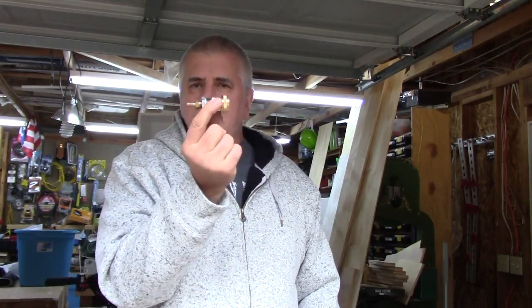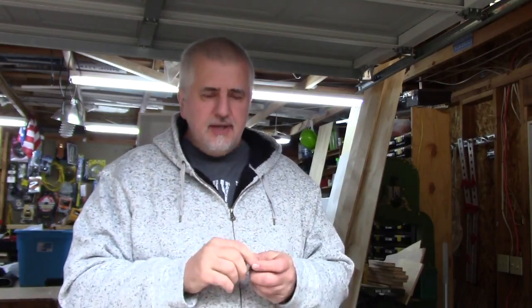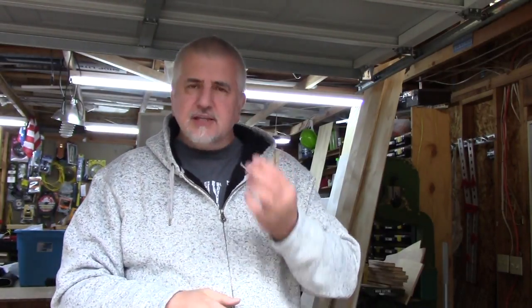There is my blowout plug and that's how I drain all the water from my irrigation system and my garden hoses. I hope that answers all the questions I've been getting about it. Thanks a lot for watching guys and don't forget to subscribe - we'll catch you guys later.